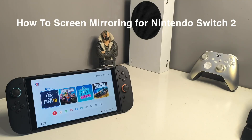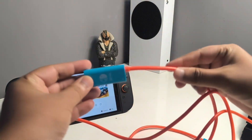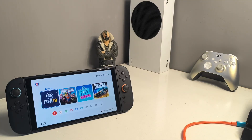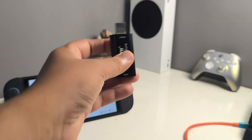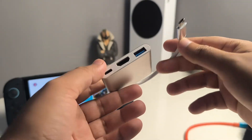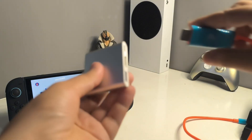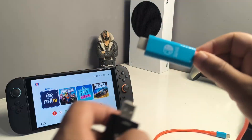In this tutorial I'm going to show you how to screen mirror Nintendo Switch 2. For this purpose, the first thing you need is a Nintendo Switch dock cable. The next thing you need is a video capture card — one of the cheapest available on Amazon, link in the description. And last but not least, a USB-A to USB-C adapter with an HDMI cable. All these cables and adapters I'm using have links in the description so you can directly buy them on Amazon.